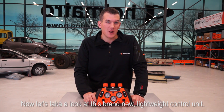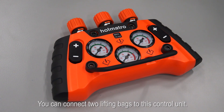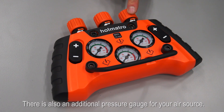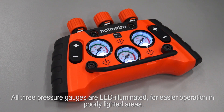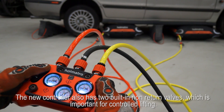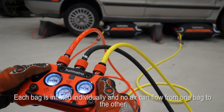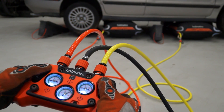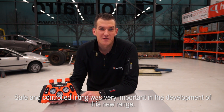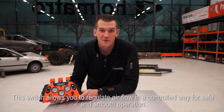Now let's take a look at this brand new lightweight control unit. It has been designed for easy, intuitive operation. You can connect two lifting bags to this control unit, and there is also an additional pressure gauge for your air source. All three pressure gauges are LED illuminated for easier operation in poorly lighted areas. The new controller also has two built-in non-return valves, which is important for controlled lifting. Each bag is inflated individually and no air can flow from one bag to the other. Safe and controlled lifting was very important in the development of this new range. This switch allows you to regulate airflow in a controlled way for safe and smooth operation.